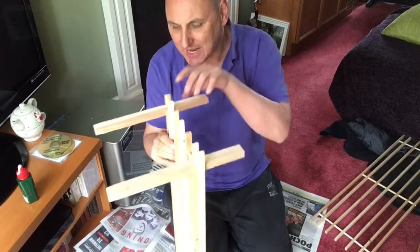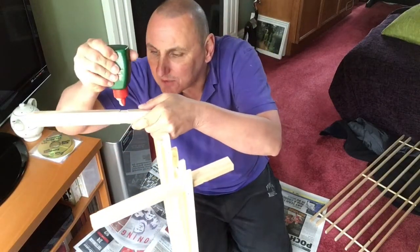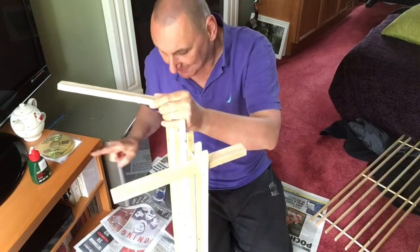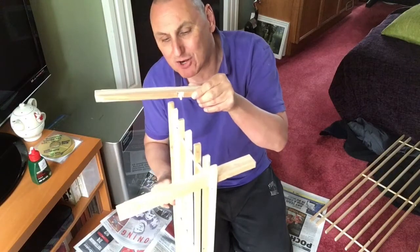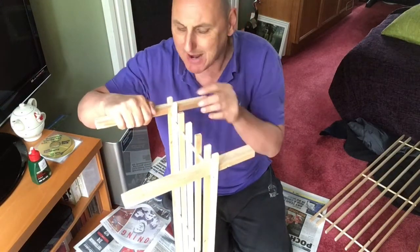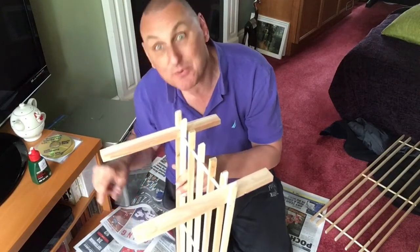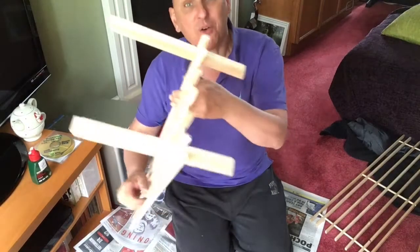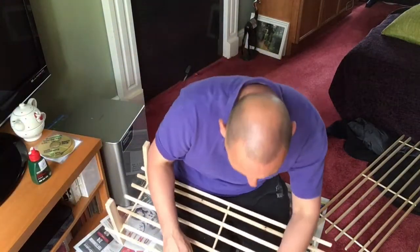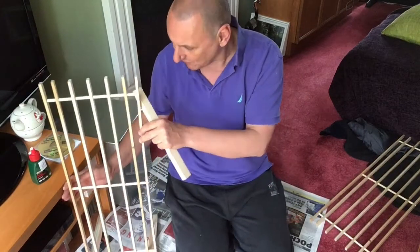I'll do the same for all four. So a little bit of glue there, little bit of glue there. Oh, it's dripping — did you see how that dripped onto my copy of the Metro newspaper, saving my expensive plush John Lewis carpet? So there's two done already. Look how quick this is. Two have been done already.